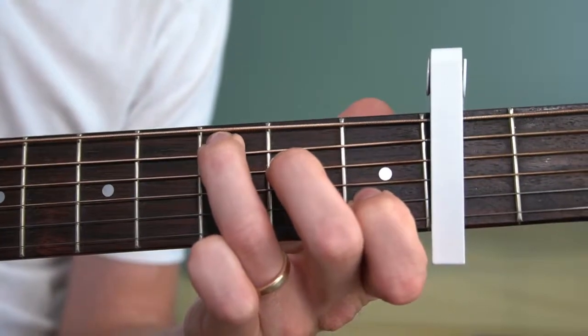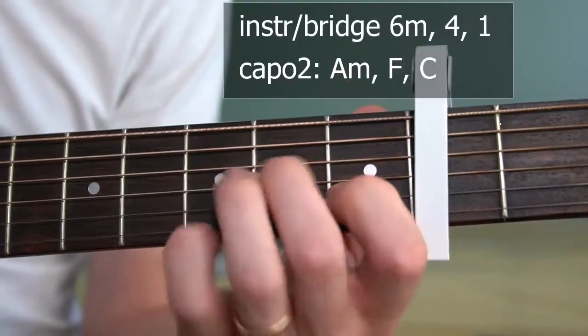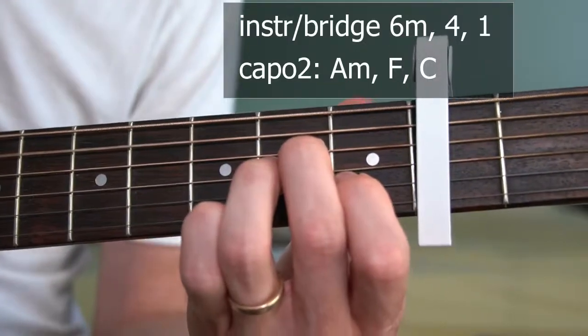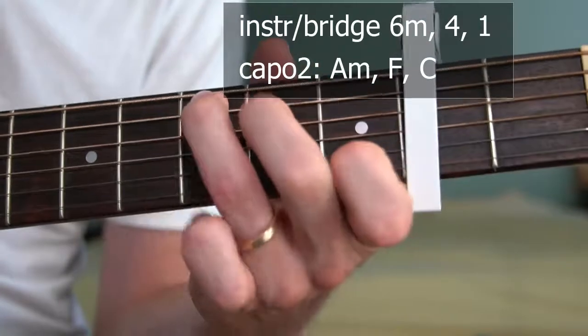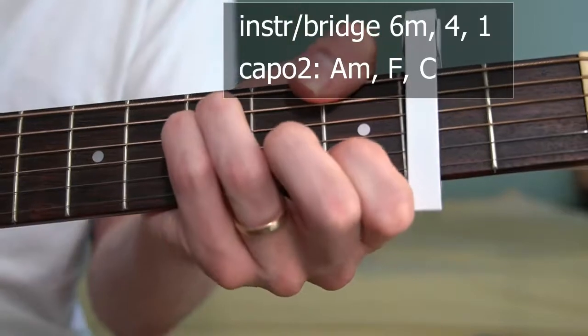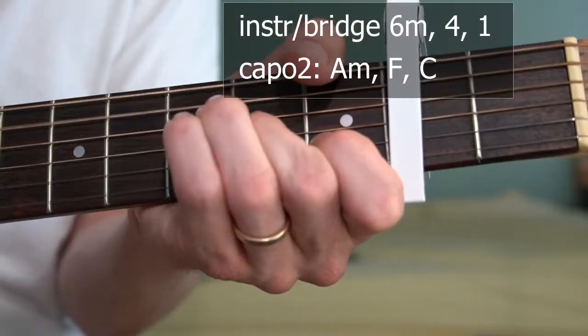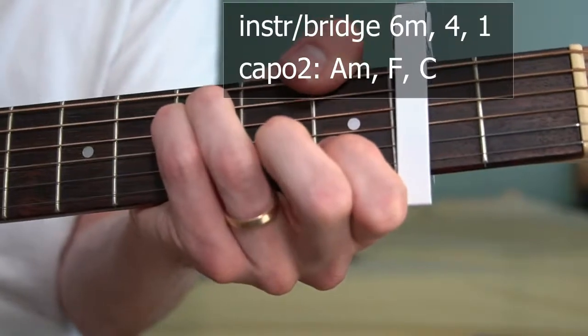The instrumental is actually the same as the bridge, so the instrumental is kind of an intro to the bridge. The bridge will be 'more than words, more than good ideas.' I found the minor VI, the IV, and the I.